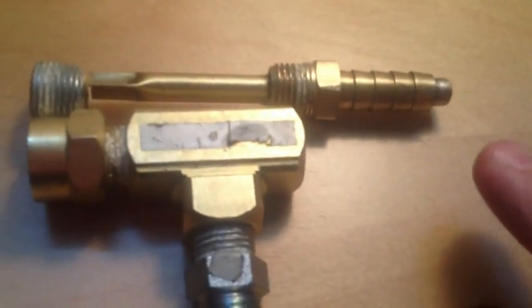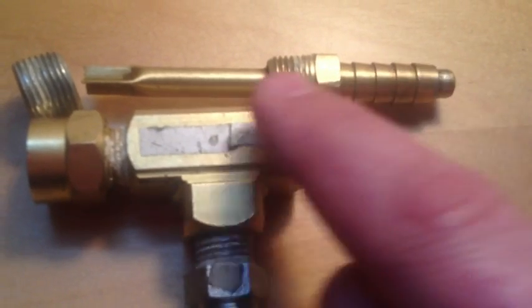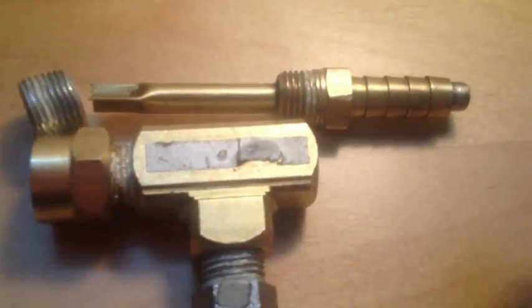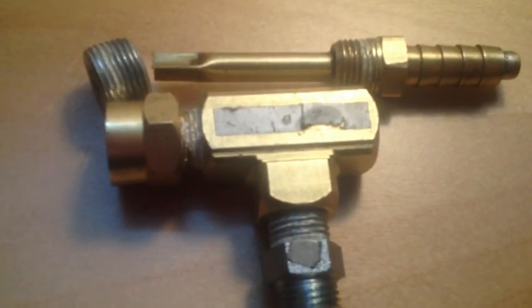How I soldered this to get it exact was: I took the plug fitting, tightened it as much as I could, took the hose barb, tightened it as much as I could, then placed the tube inside so it sat in there really nicely. Then I soldered it and cut it off. That's how I got it perfectly set inside there, if anyone's wondering.